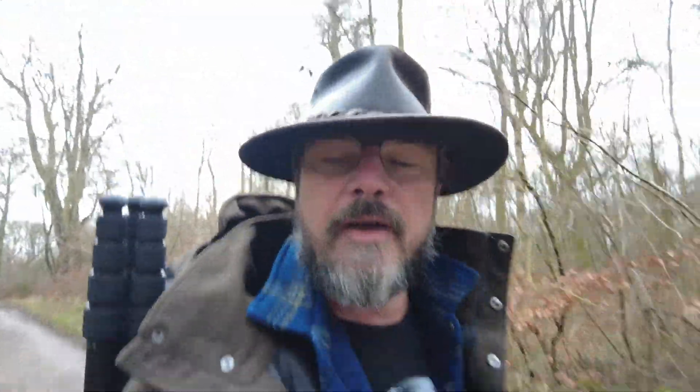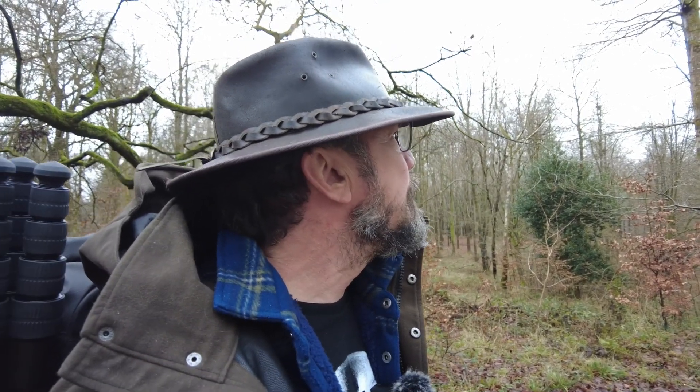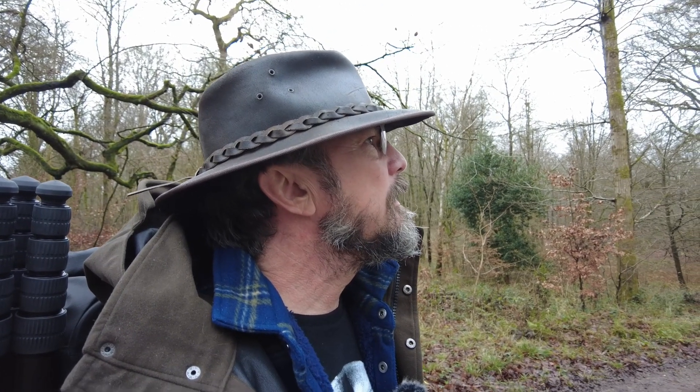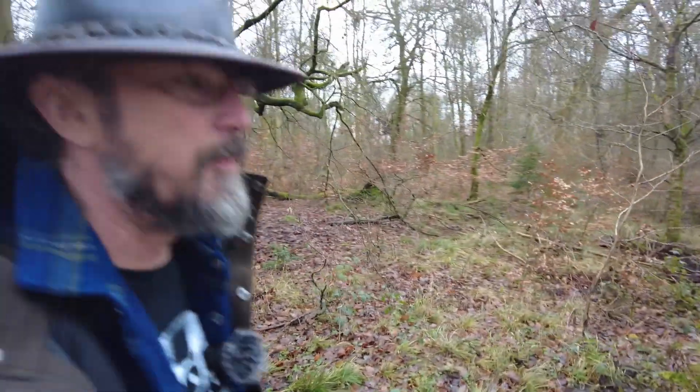I don't want this to be a long video, I just wanted to say hi and catch up. I needed a reset. Isn't this beautiful? I hope you can hear the birds - there's something about being in a wood. I can hear a little bit of road noise in the distance which is a shame. Anyway let's go into the woods off the beaten track.